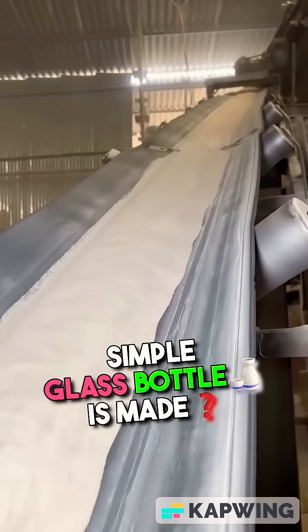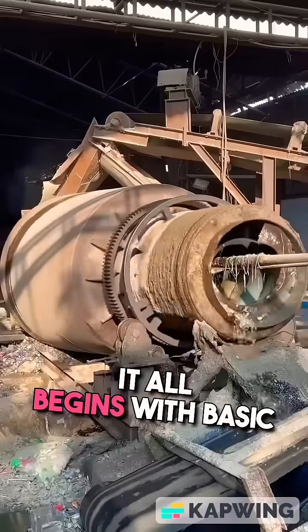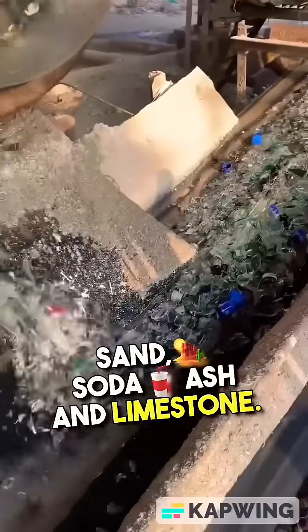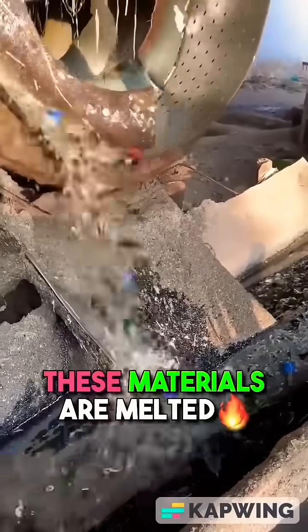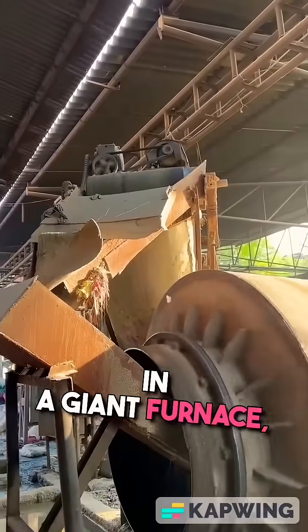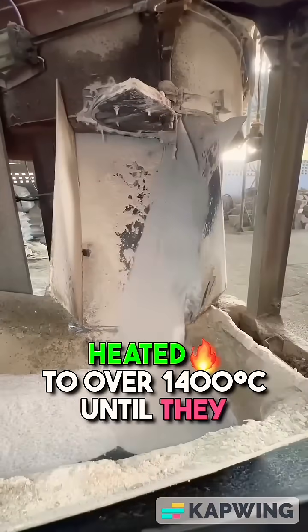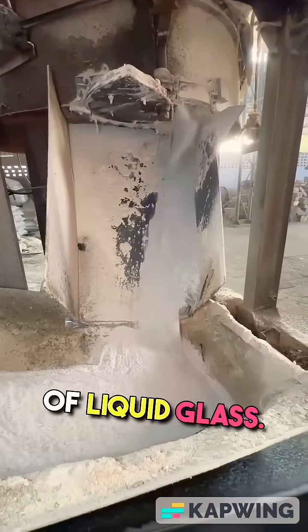Have you ever wondered how a simple glass bottle is made? It all begins with basic ingredients—sand, soda ash, and limestone. These materials are melted in a giant furnace, heated to over 1,400 degrees Celsius until they become a glowing stream of liquid glass.